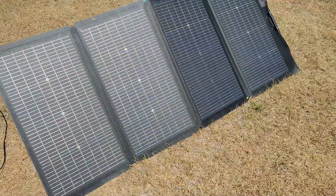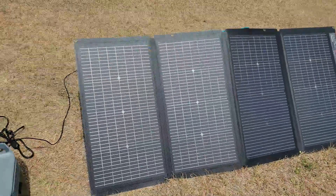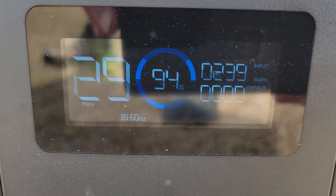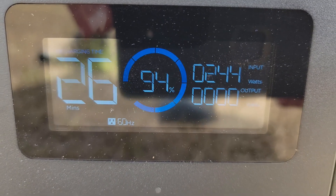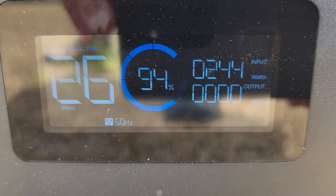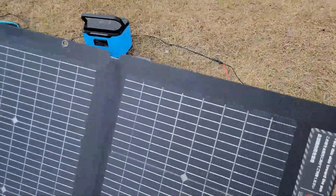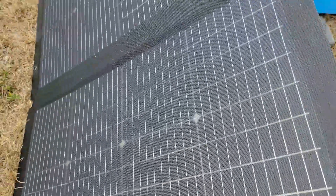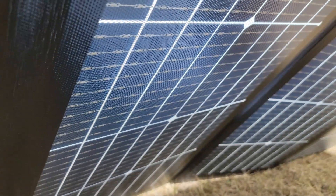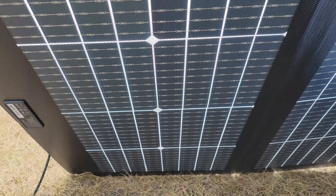Now moving on to the EcoFlow bifacial panel in the same environment — partly cloudy, partly sunny — look at the major difference. This thing is up to 240, 243 watts. It bounces around a little depending on cloud cover, but it is tremendously outperforming the competitor's panel. You can almost see through it — that's the bifacial design, with 220 watts on one side and 155 watts picking up ambient light from the rear.